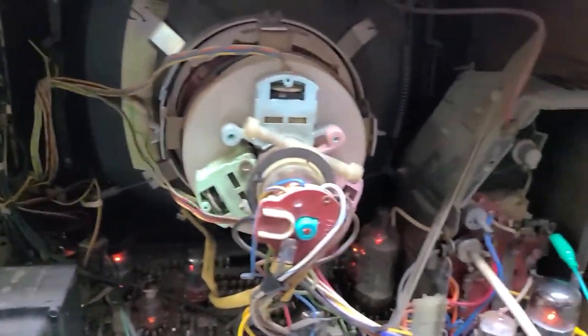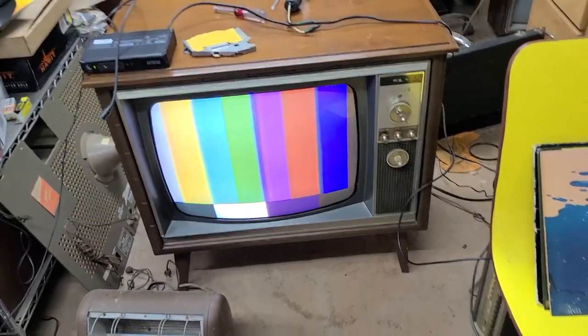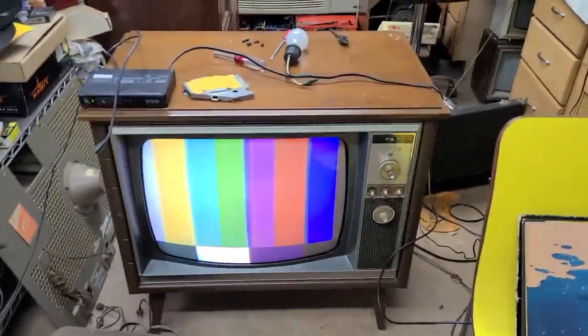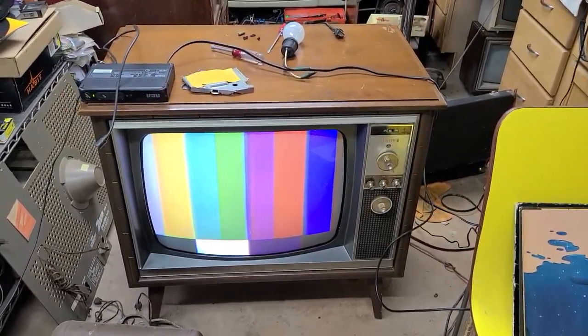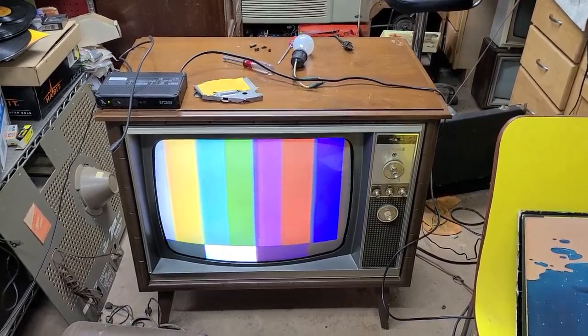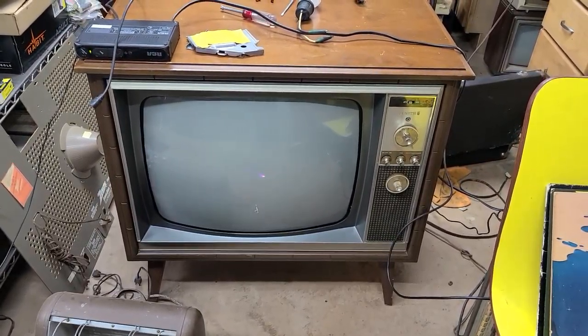Thank you for watching. Part 4 on the Zenith Color TV will come once I get parts in. But right now I'm going to call that pretty much finished — functional-wise at least. It's not going to get any better; if anything it'll get worse as the CRT weakens. Check out my other videos — I know this is going out to a whole slew of new subscribers. I don't just do TV videos; I do exploration videos, radio, record player repair videos, and all sorts of other stuff, including some small engine. Thanks for watching, and we'll see you in the next one.